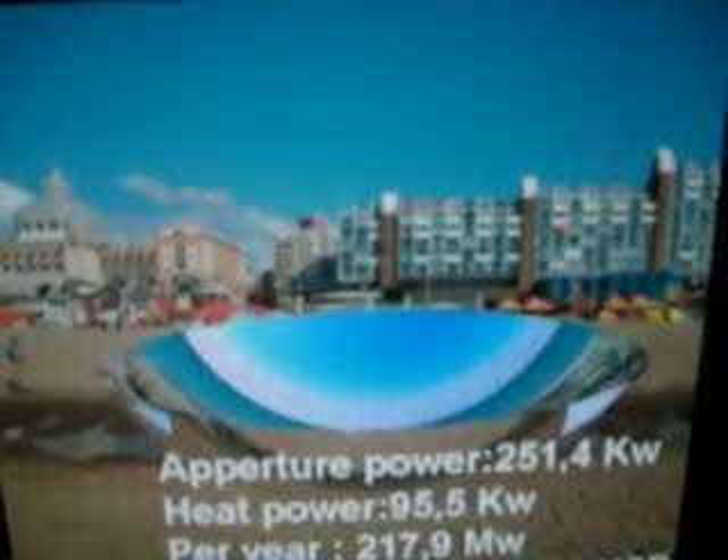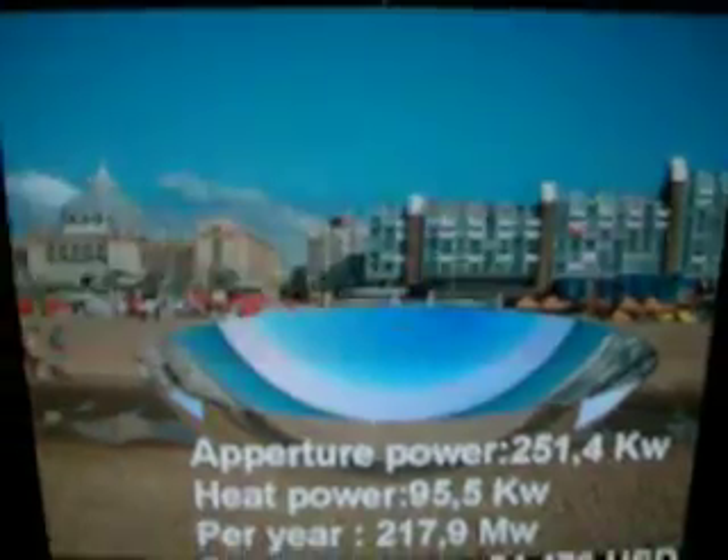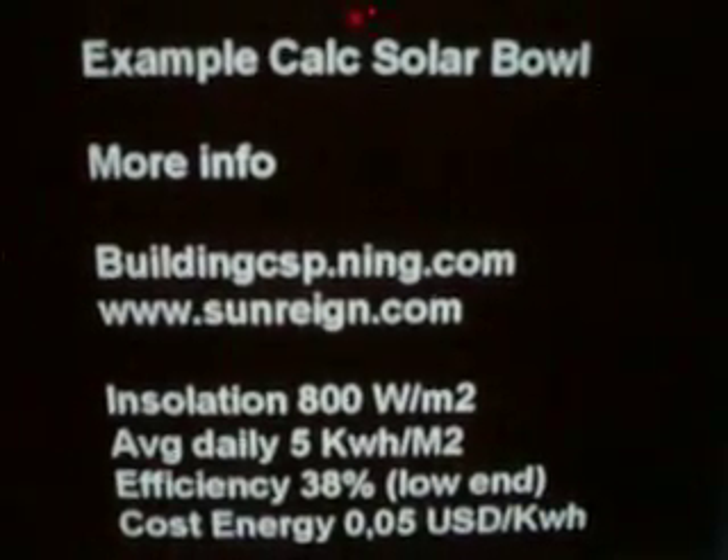Because you only need a mirror surface and a tracker, and that's not very expensive. We can tell you everything about it, and we can calculate the cost and the potential of it. So let us know if you want to know more, and we'll be glad to help you.